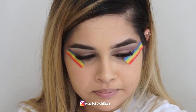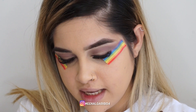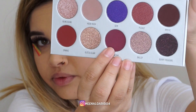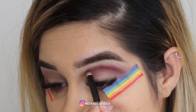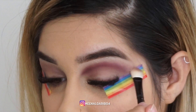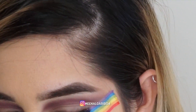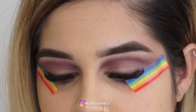Next I'm going to take a detail brush and take the shade Rockstar — oh, it's such a pretty color. I'm going to take the back of the brush and just blend it. Now we're going to take a small brush and put a little bit of concealer on our lid.